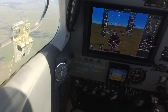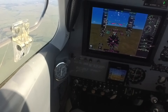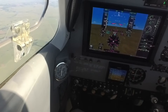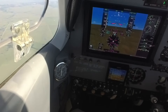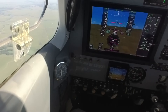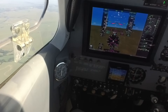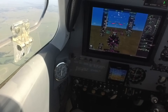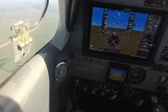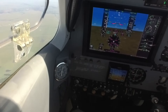We started at 120 knots, so we've lost ten knots already. Twenty knots of airspeed loss from the drag of the landing gear. The rate of deceleration is decreasing — in other words, the airplane is reaching a stable indicated airspeed.